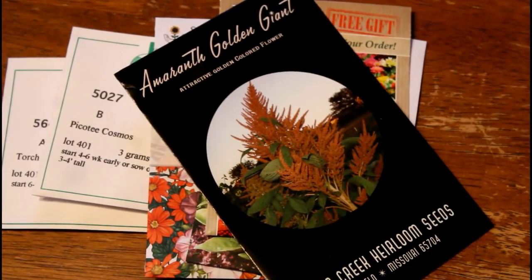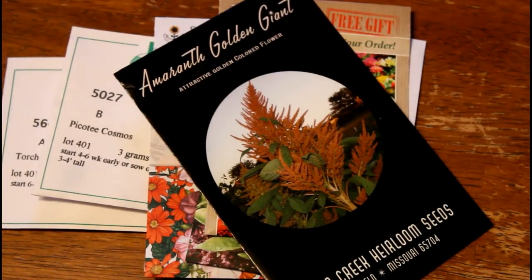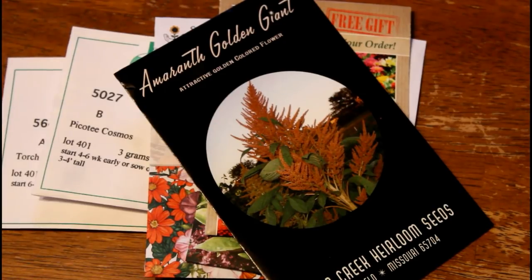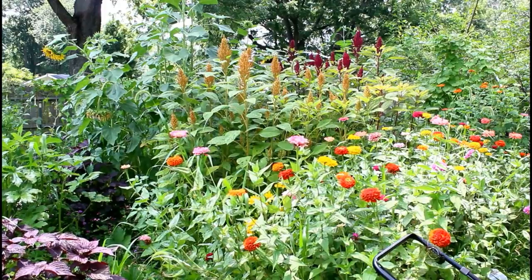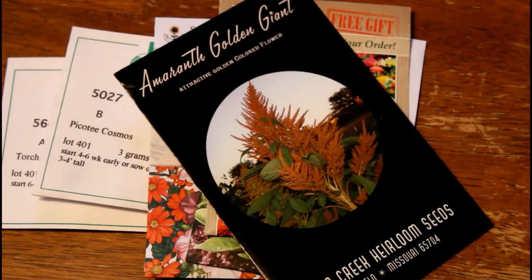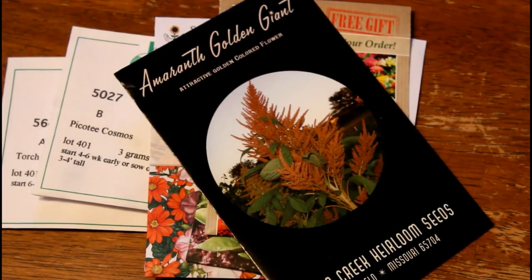We have amaranth — amaranth is so great. Once you have it in your garden, there's a chance you might have it forever, so take that into consideration. There's a variety called Elena's Rojo that I got from Baker Creek about five years ago. I haven't planted it since, but every season it comes back and I just let it go to seed. This is another dual-purpose plant — great to add to a cut flower patch in a vegetable garden. Keep in mind that a lot of cut flowers are toxic, so make sure your kids and pets are safe, and research each variety you plan on planting.